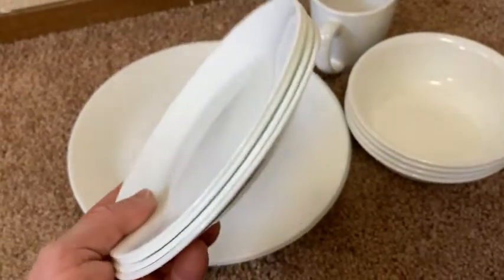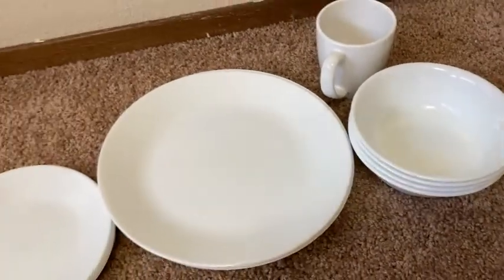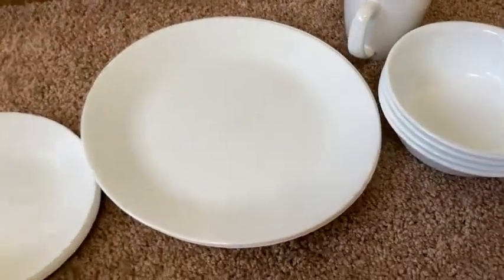They're thin, so they stack well — you can put a lot of them in your cabinets. They're dishwasher safe and they're inexpensive, not super expensive. I think they're great dishes.